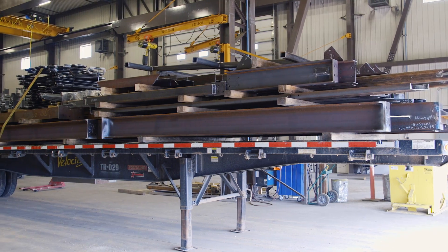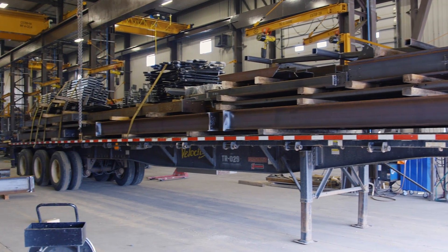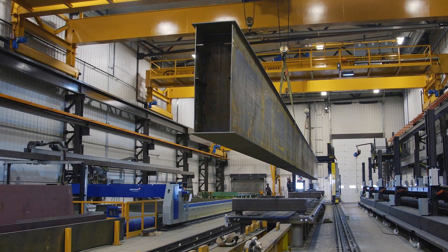We build a lot of structural steel. We put together modules as well — full component modules — and then we specialize in overhead cranes.